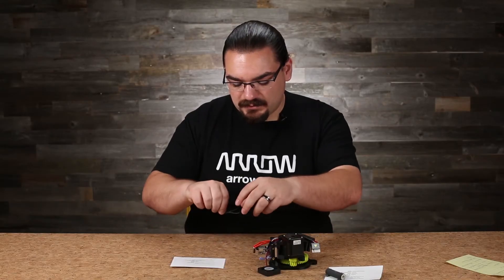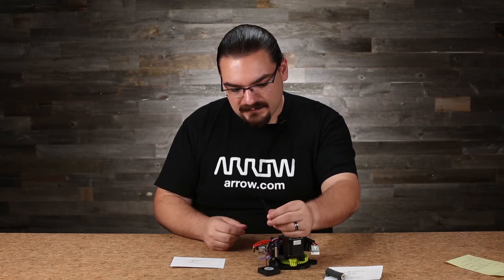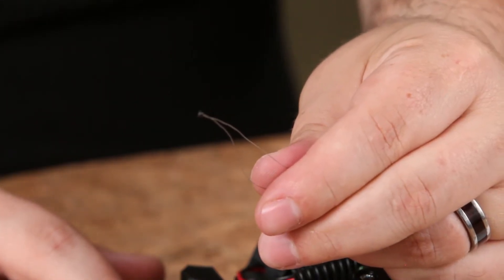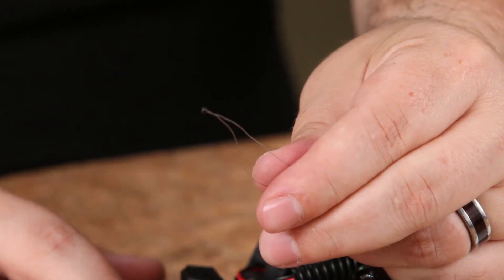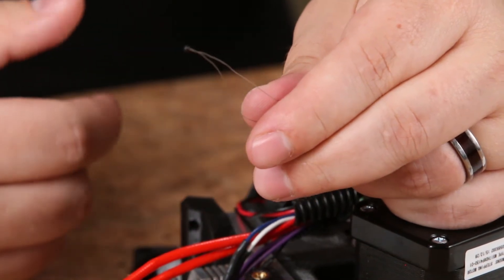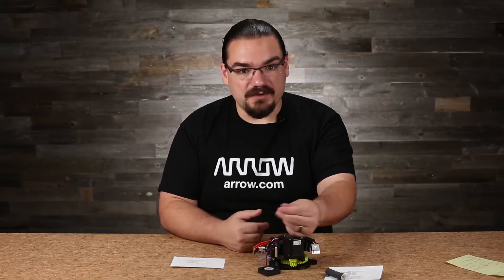I've got a similar thermistor right here. As you can see, they're very small and very delicate. What you end up with is a 100k ohm thermistor inside the block telling you the temperature and reporting it back to your controller so that you don't ruin your material.